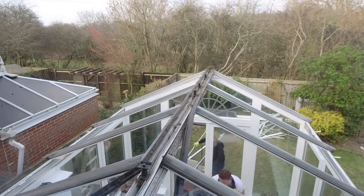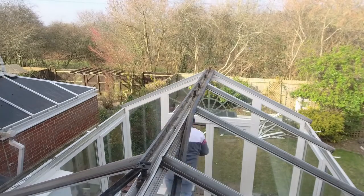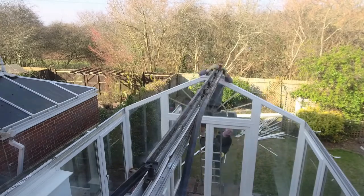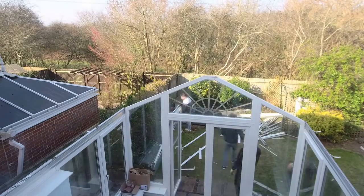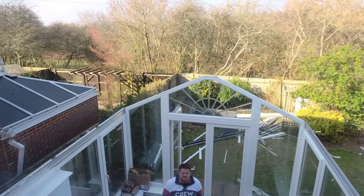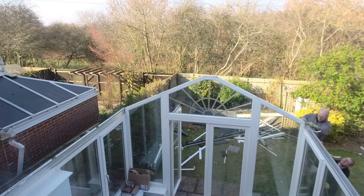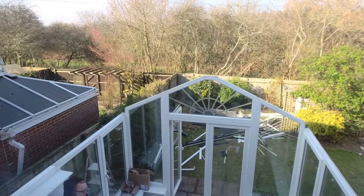Luckily on the first day I had three others that came and helped me, so there were four of us to unclip all of this and take it apart. The aluminium supports are all held together with 10mm nuts, so we just unbolted all those rafters from the ridge and from the wall plate, then pulled the ridge piece out. The wall plates are screwed down from the top into the frames — they're a really slim aluminium profile — and you could see why the aluminium was conducting all the cold in and all the heat in during the summer.